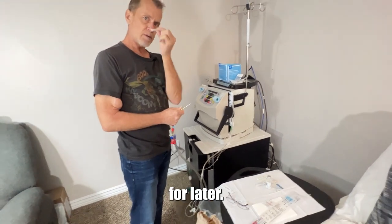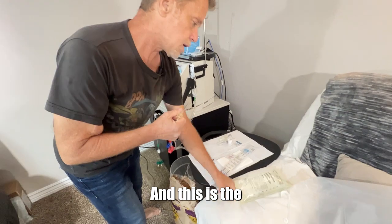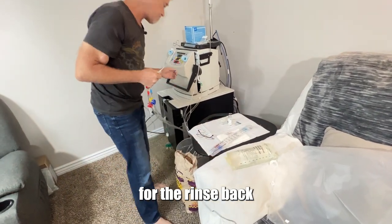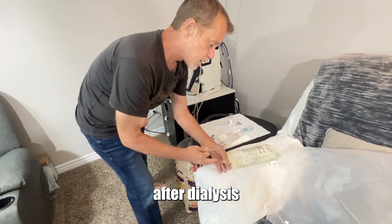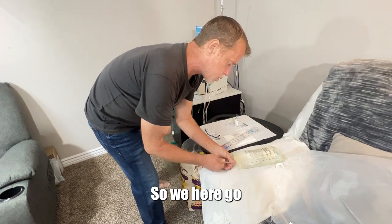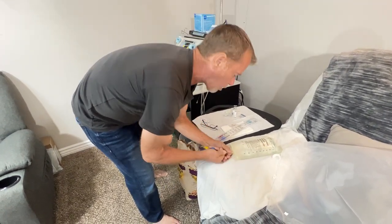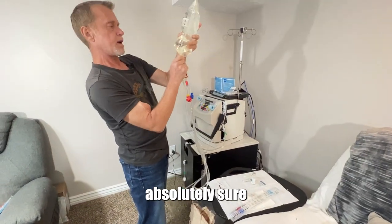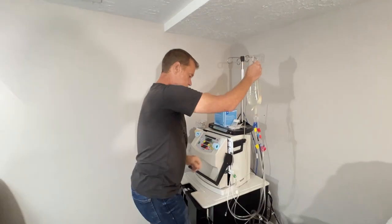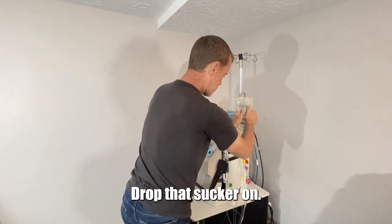You have to save this for later — that's very important. That's the priming spike. And this is the sodium chloride — this is what we use for rinse back after dialysis and to prime the machine. Spike the bag. I give it a little extra push just to make absolutely sure that you have flow there, nothing impeding access. Drop that on.